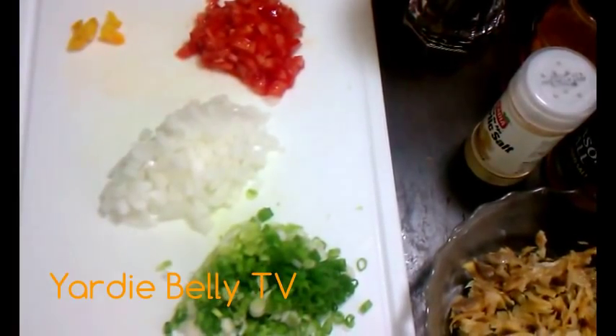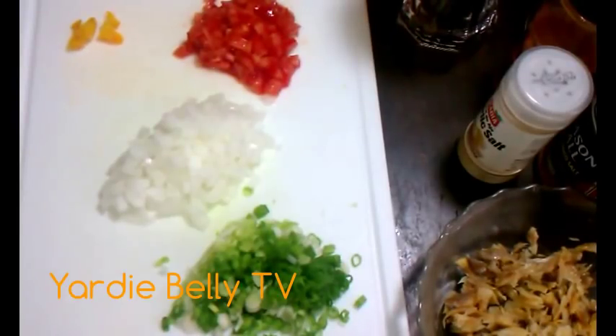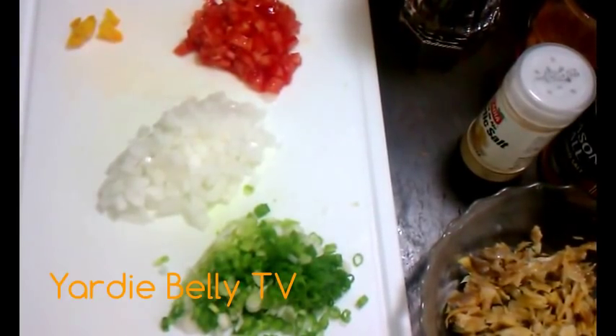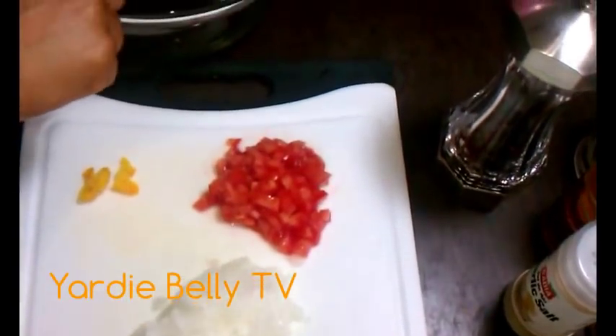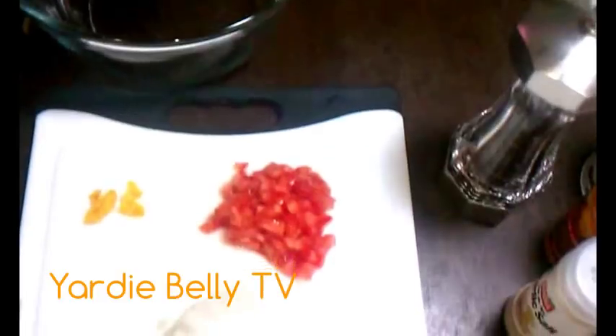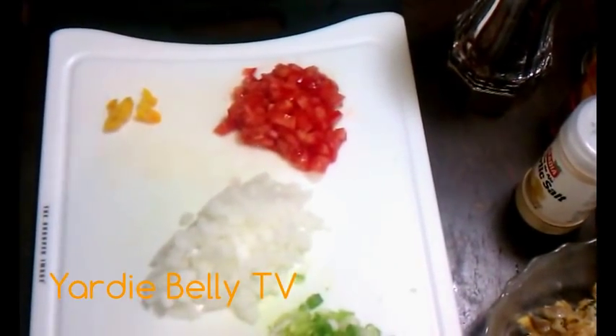Hey guys, Candy here. You are at Belly's Kitchen and like he said, I'm about to do one of my absolute favorites. It is called saltfish fritters or stamp and go, and I'm simply going to start combining the ingredients.